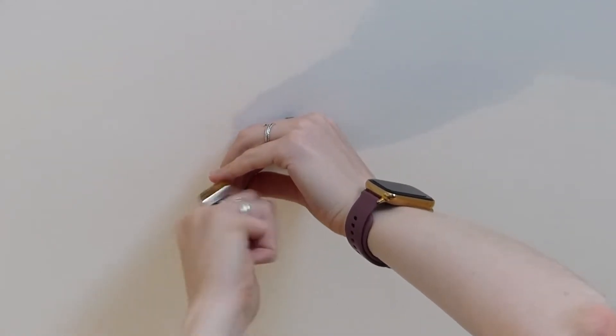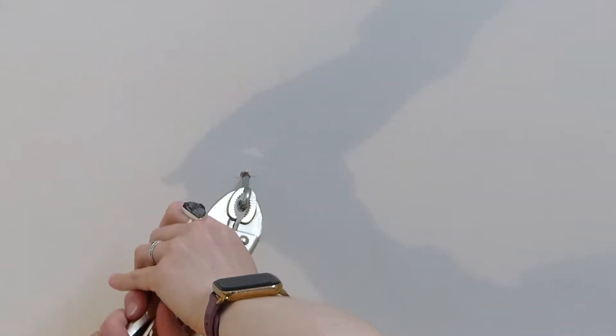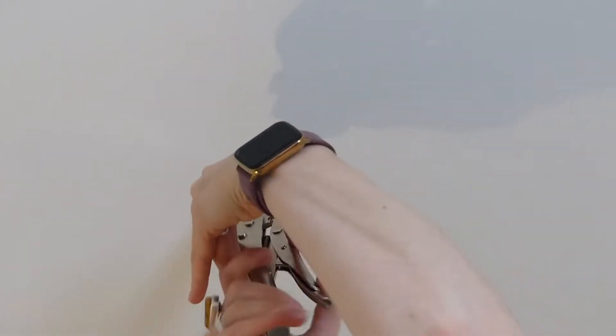Now it's a matter of getting this hefty hook into the hole. There's only so far I can actually twist it by hand, so I'm going to employ the use of these mole grips. If you don't have a pair in your arsenal, get yourself some — they are amazing.